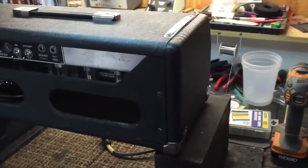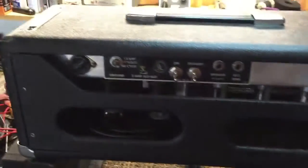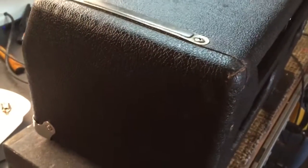Okay, another quick video here. I'm just going to show you — I've got the chassis mounted in the case there. It looks pretty nice. This is the original case. I did not redo the Tolex because I just didn't think it was bad enough.